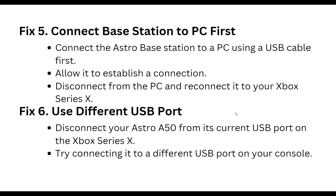Fifth step: connect the base station to a PC. First connect the Astro base station to a PC using a USB cable, allow it to establish a connection, then disconnect from the PC and reconnect to your Xbox Series X.